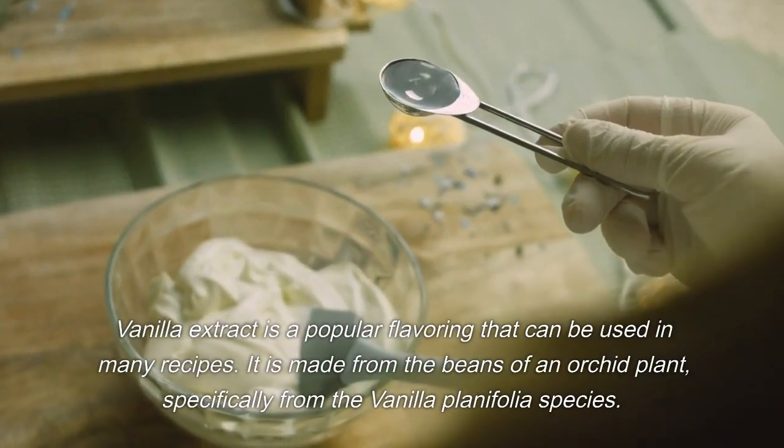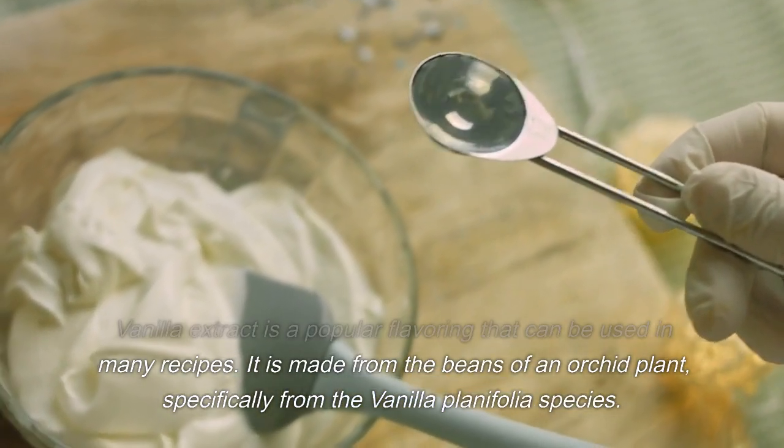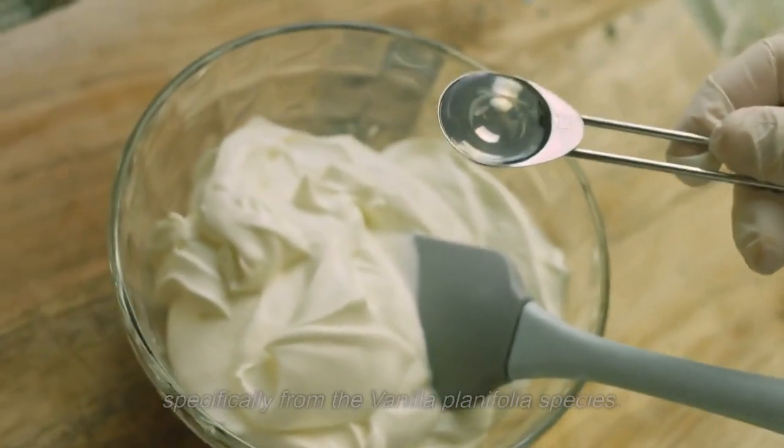Vanilla extract is a popular flavoring that can be used in many recipes. It is made from the beans of an orchid plant, specifically from the vanilla planifolia species.